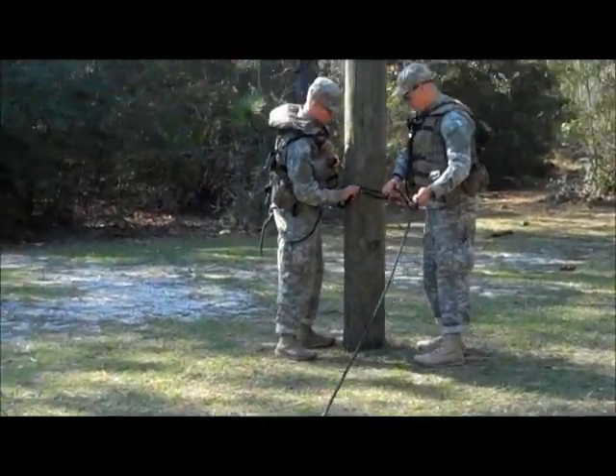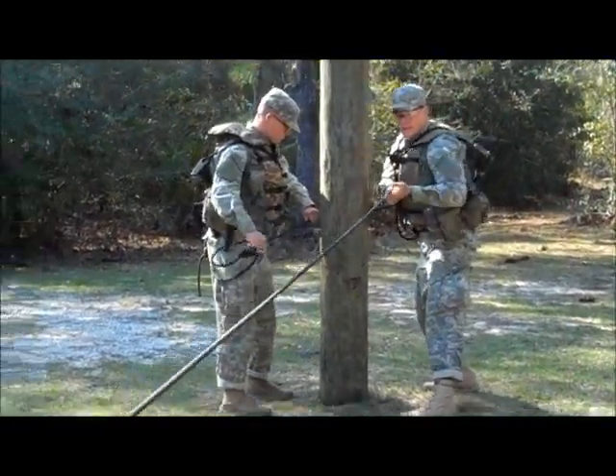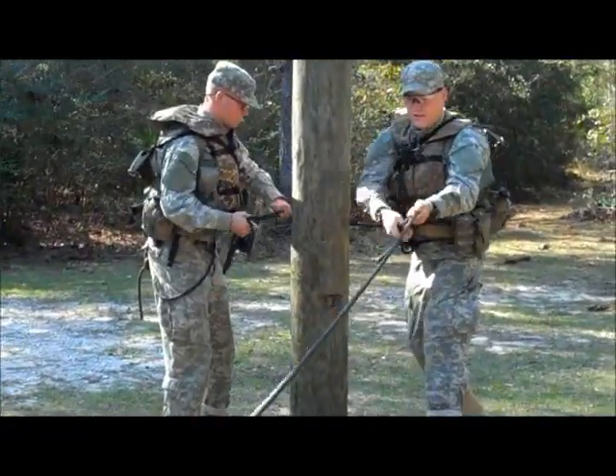The far side anchor point will begin pulling out the excess slack and will achieve four to six round turns on the far side anchor point, starting from top to bottom.